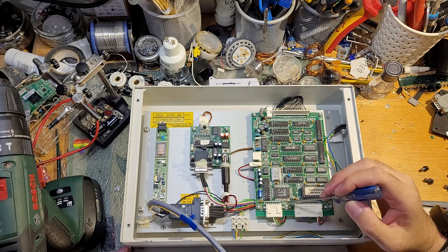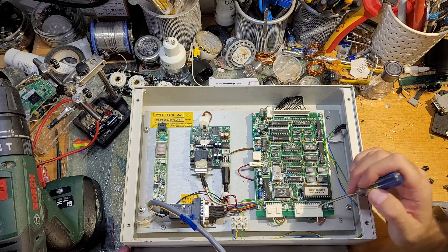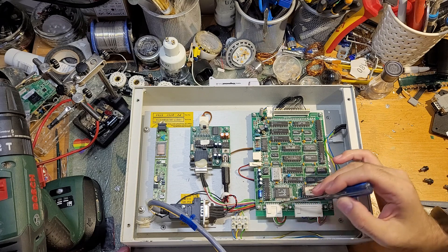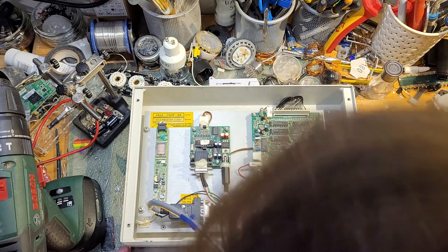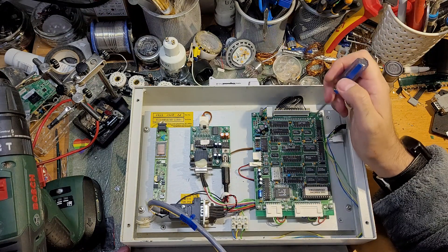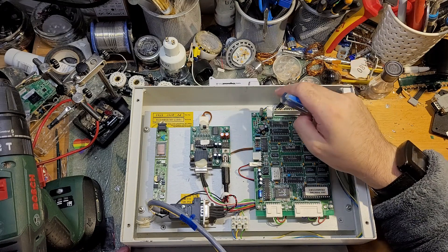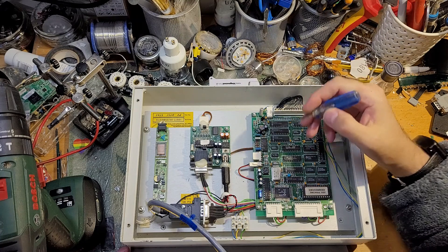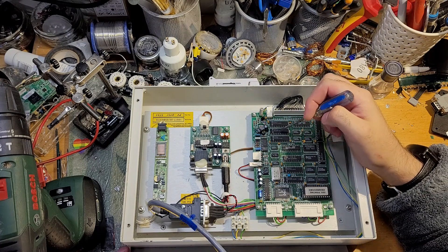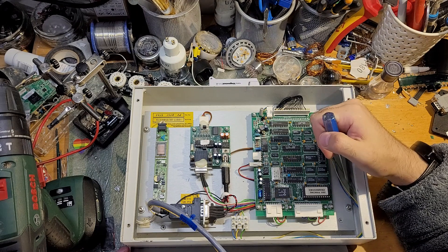Interestingly, you might notice footprints on these for standard DB25 and the joystick port connector. The LCD panel connects here — standard. Most of it is programmable logic and maybe memory.